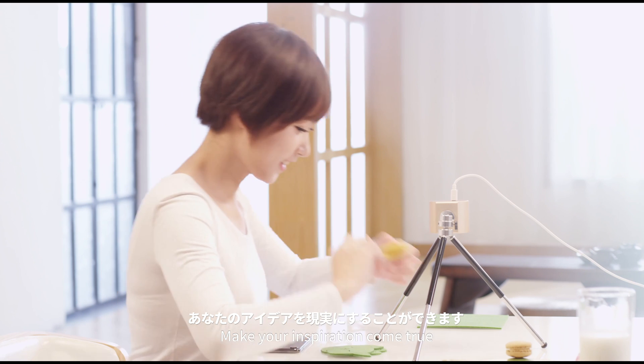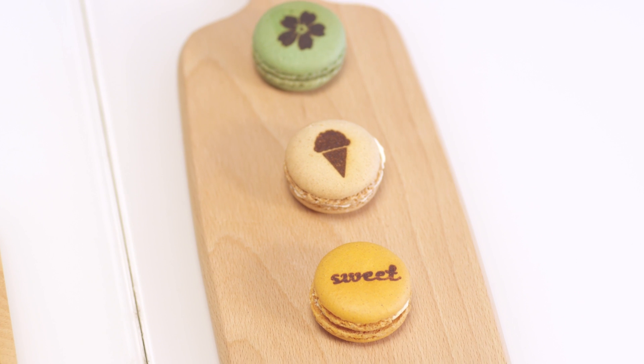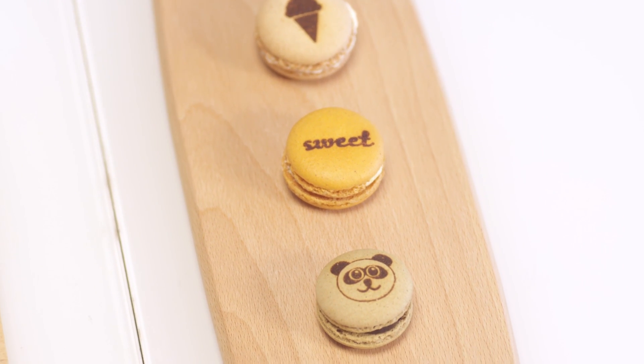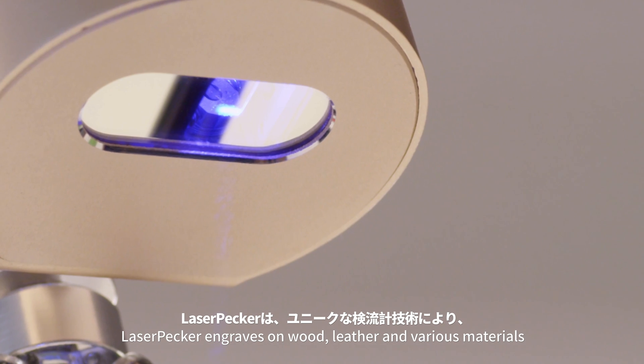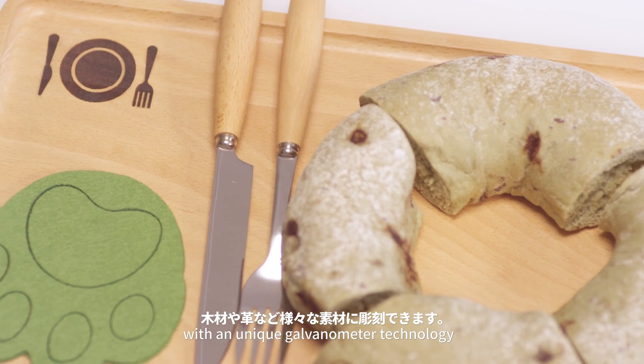Make your inspiration come true. Laser Packer engraves on wood, leather and various materials with a unique galvanometer technology.